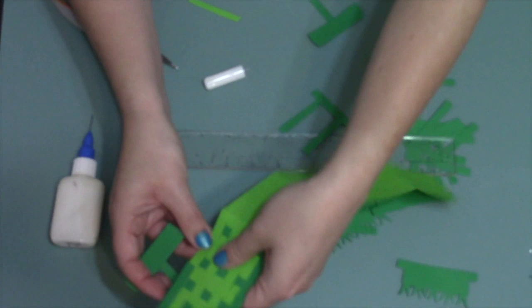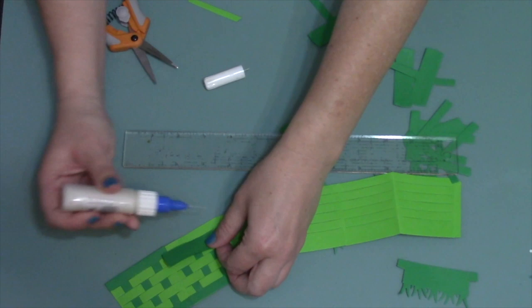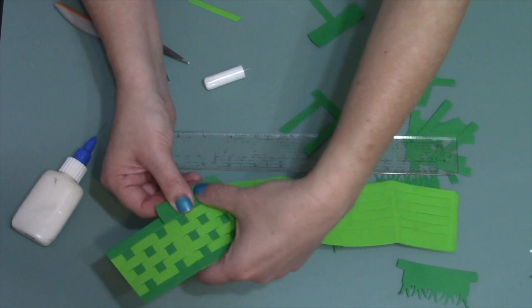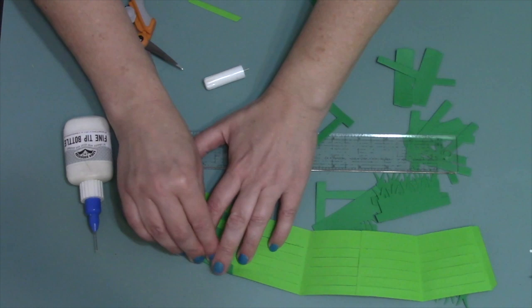Now we're going to do that again right next door — same exact method, under, over, under, over. Then some adhesive in here, and this is where it's going to overlap a little bit with that first one. We're going to use this fold line over here as our lineup spot and let it overlap as much as it needs to on this side, then flip it over and do this.